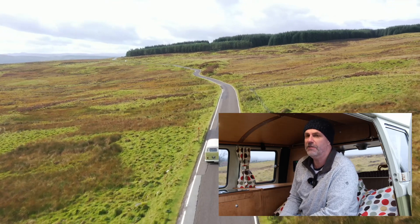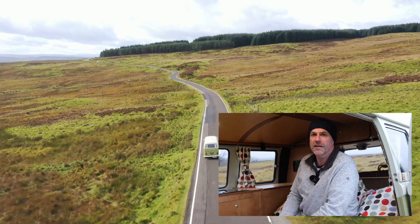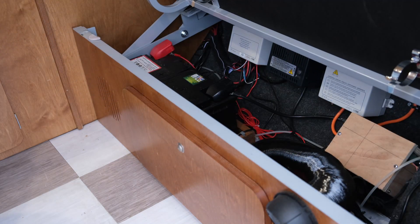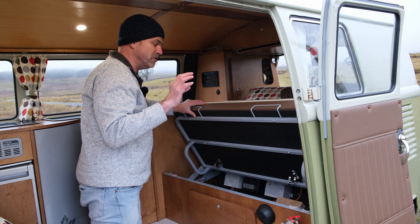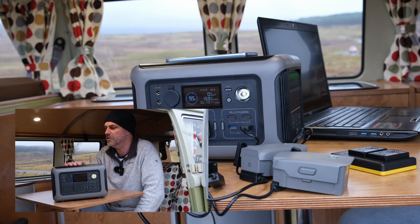So when the very nice people at All Powers reached out and said would we be interested in trying out one of their power stations, we said yes please. Under the rear bench we've got a leisure battery, diesel heater, pump, and all the electric feeds, but there isn't really enough space to put another battery in or an inverter, and most of the cupboard space is used. That's where power stations like this come into their own.